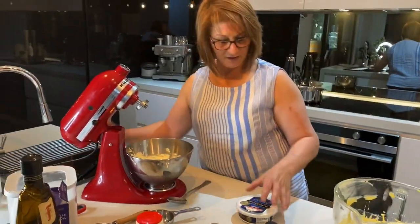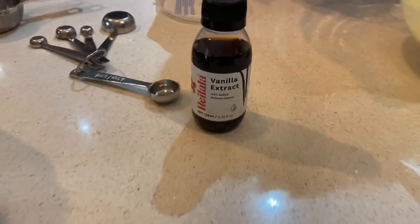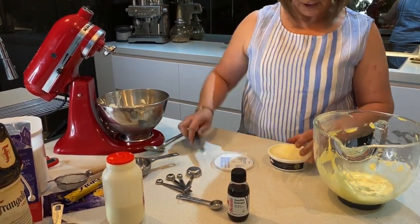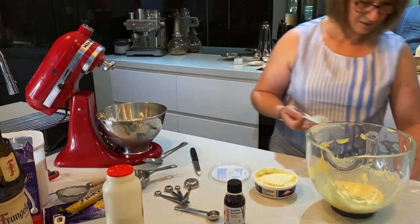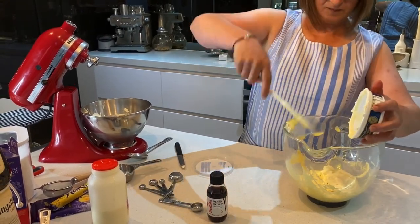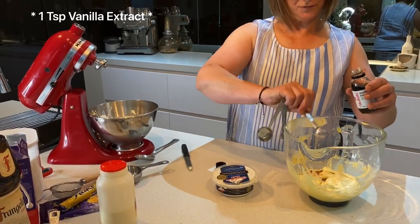We're going to need one tub of 250 grams of mascarpone cream cheese and some vanilla extract. Now that we've got the cream ready, pop the cream in and put this back on the machine. We're going to whisk this with one teaspoon of vanilla sugar — I don't normally measure but I'm going to measure it for you today.